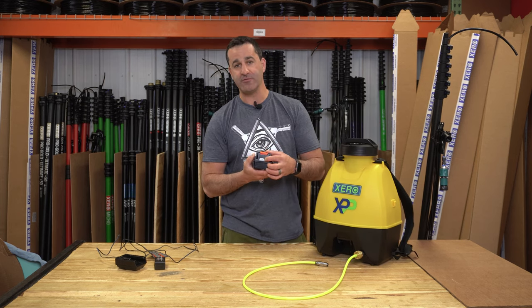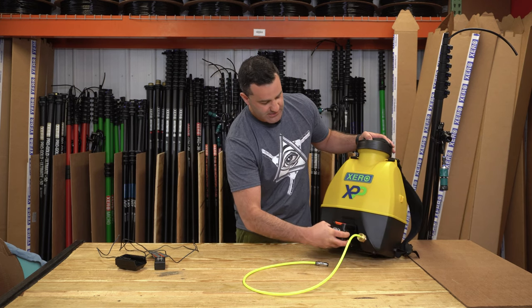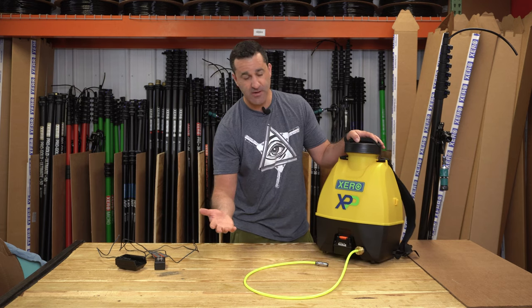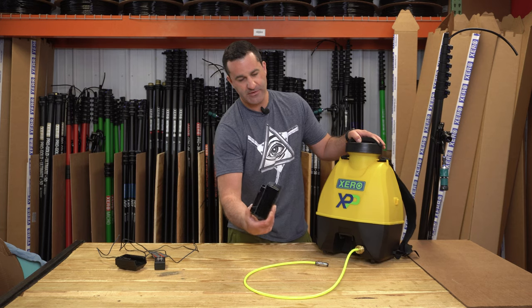The battery has a battery life indicator button and lights on it. Simply slide the battery in, lock it into place, and you're ready to turn the pump on. To remove it, just press down on the lever and the battery slides back out.